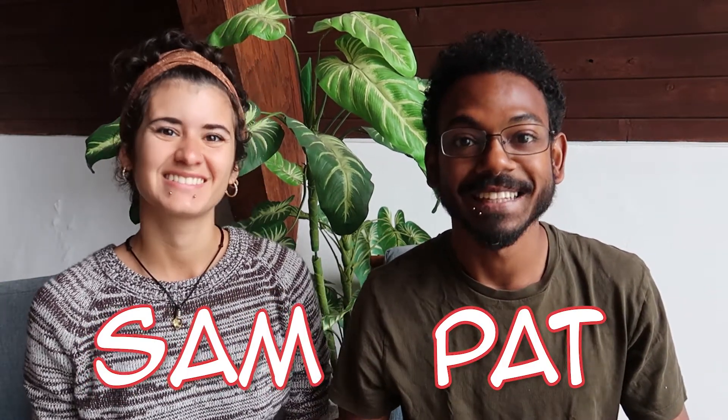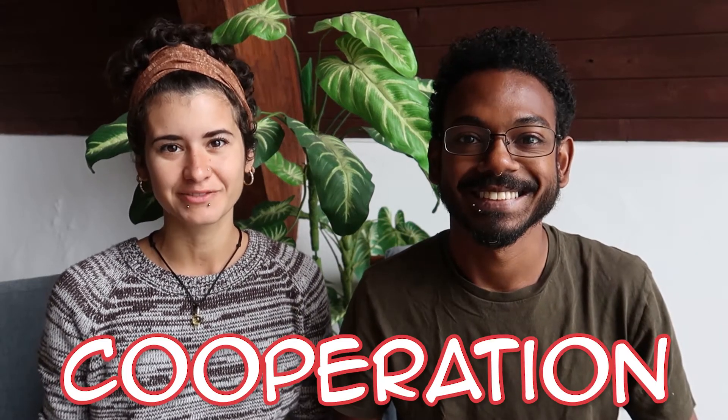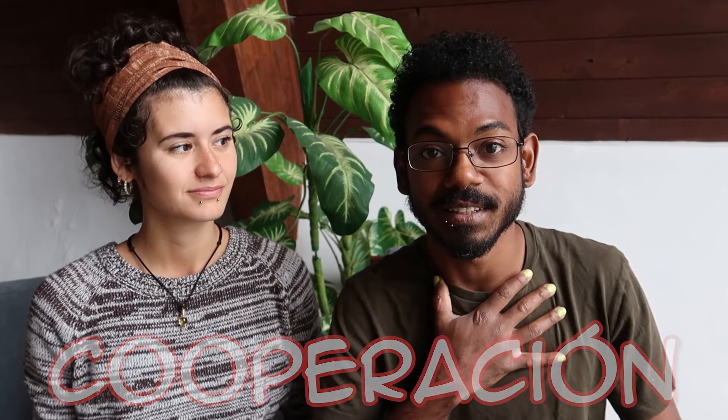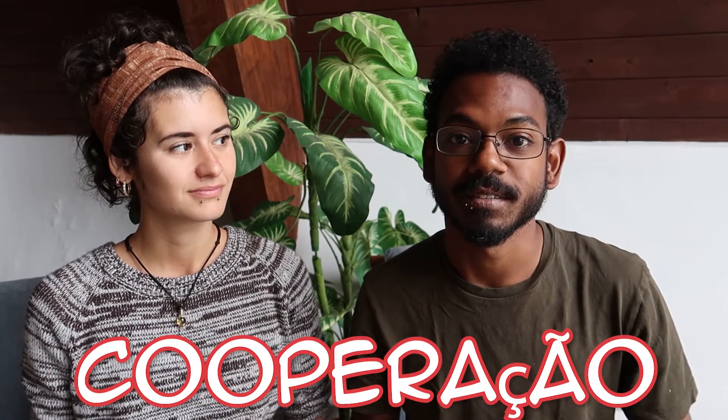Hi, I'm Sam and I'm Pat, and today we're talking about cooperation. Cooperation means working together. To practice getting good at cooperation, we have to balance our own wants and needs with those of someone else's. True cooperation means a give-and-take that ends in a goal where everyone is happy and the job gets done.